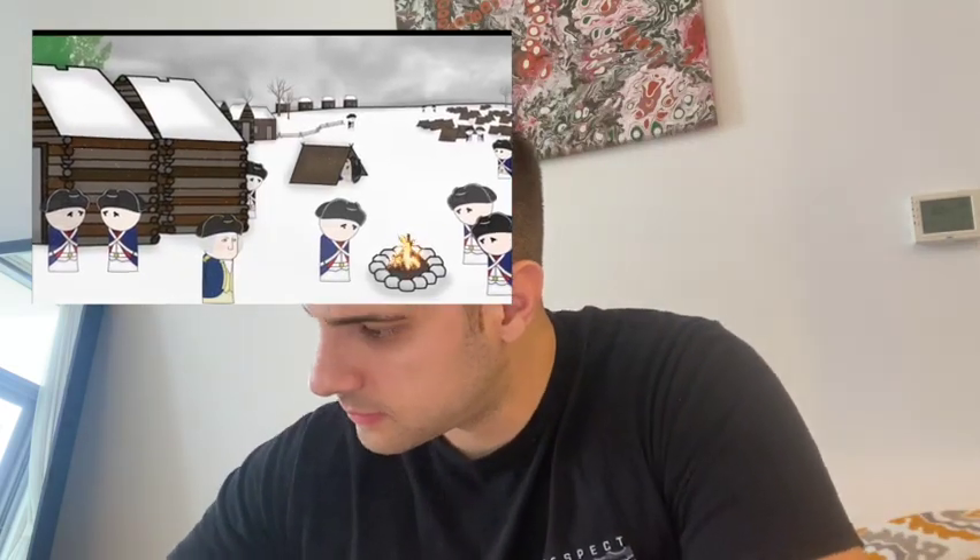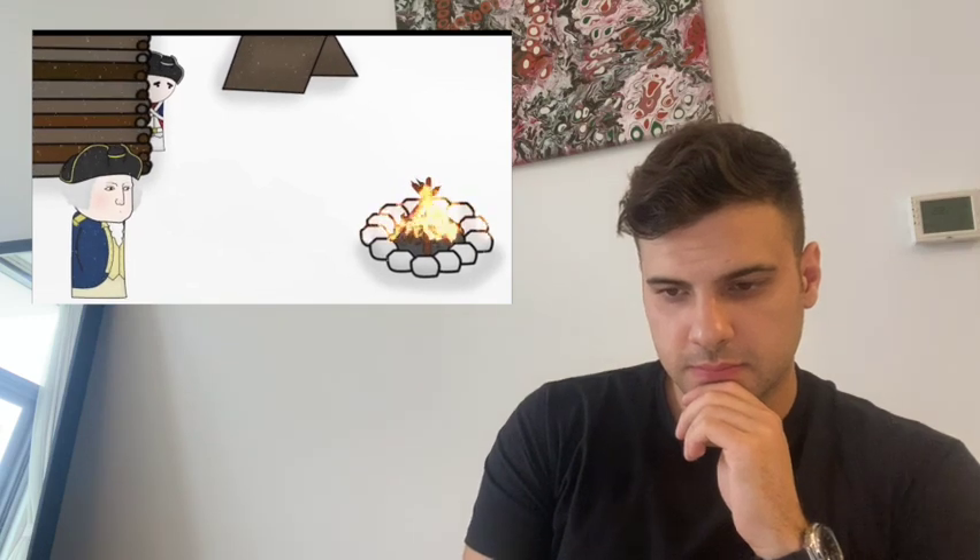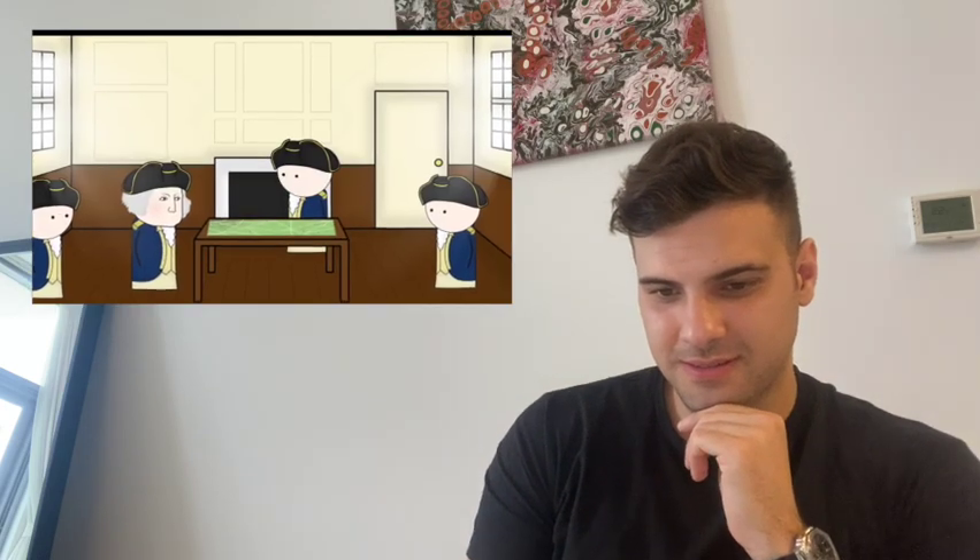Washington's forces had been badly beaten, winter was here, his troops' morale was low, and some just up and left. Washington needed to do something — anything — to restore faith in the revolution. The British had spread throughout New Jersey and settled in for a winter of drinking cider and partying hard. Nobody expected an attack in the winter, so Washington started making plans for exactly that.